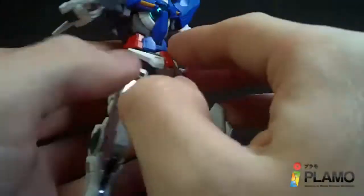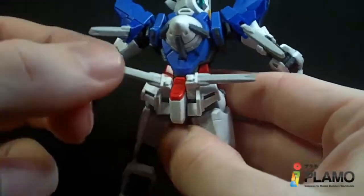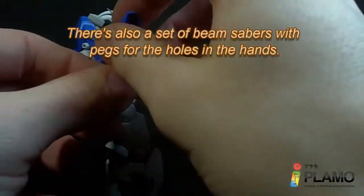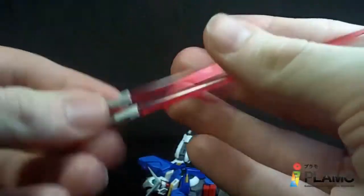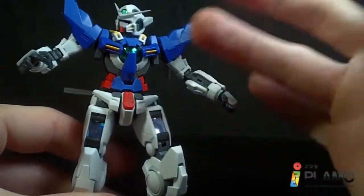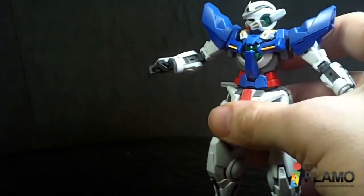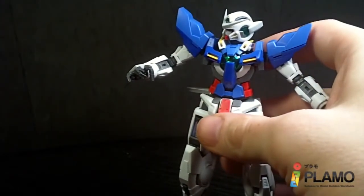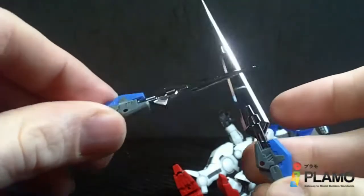Of course, the beam saber handles — you got the ones on the shoulders which are on a hinge, and then the ones on the back can come up and out, just like they should. You get a set of the long flat beam effects. And you get a lot of hands here — a set of holding hands or fists which come on the arm, the articulate hands, a set of trigger finger hands, and a set of open hands. Quite a few.